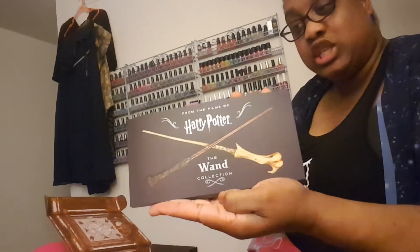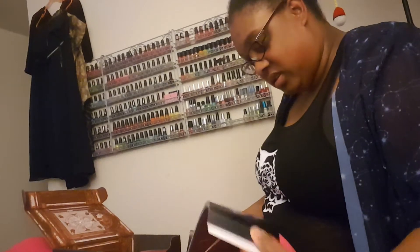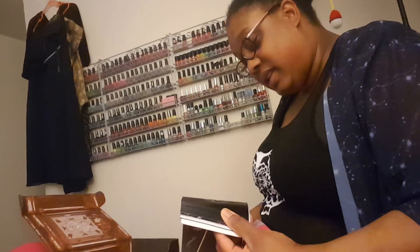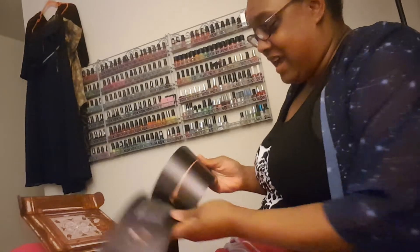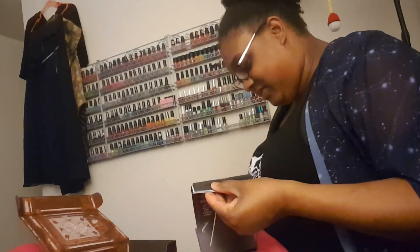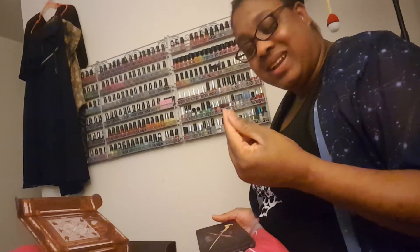It is a book — the Wand Collection book! It has everybody's wand in here, I guess. That's pretty cool. Too many Death Eaters though — I don't need to know about Death Eaters. I have this one because my hubby bought it for me: Bellatrix's wand. Cool beans. Now I'll know what to look for next time I go to Harry Potter land in Orlando.